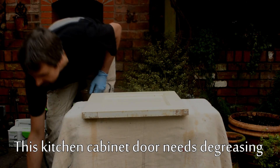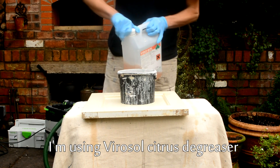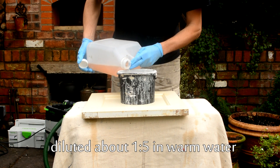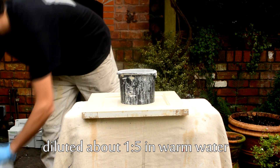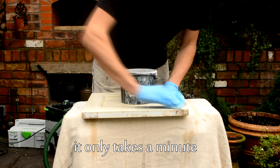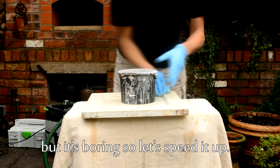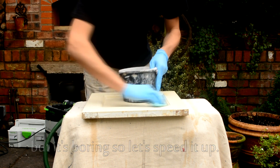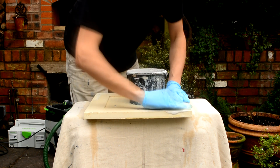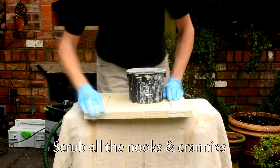First of all, the cabinet door needs degreasing. I use a variety of degreasers. This time I'm using a Virisol degreaser. I diluted it about one to five because it's quite strong. That's also the reason I'm using gloves, because it is strong stuff. The surface has to be completely degreased prior to sanding